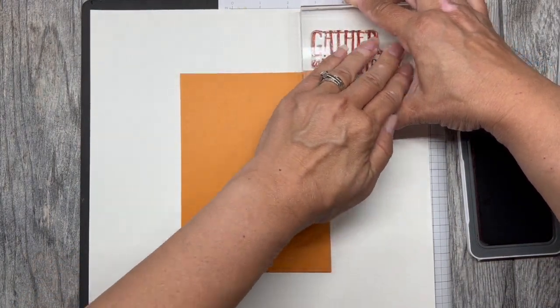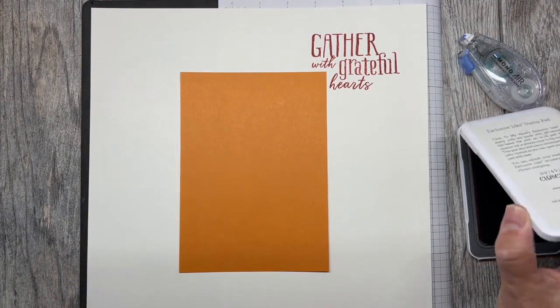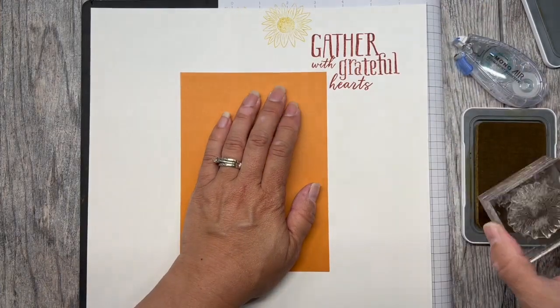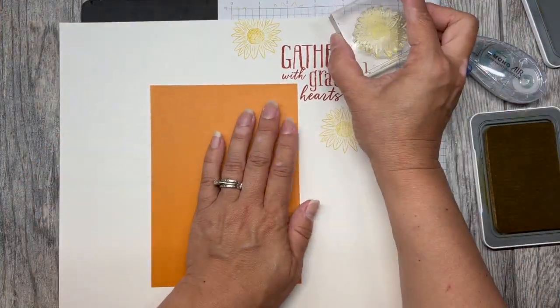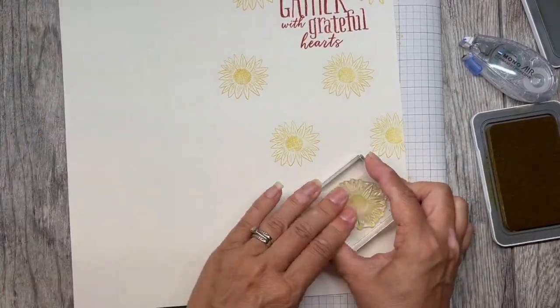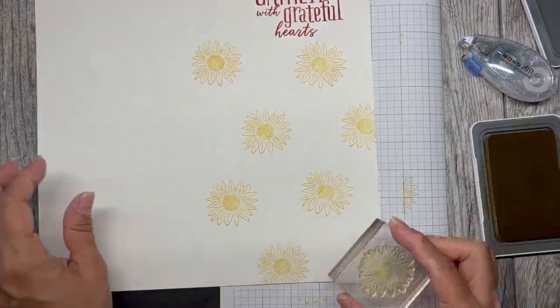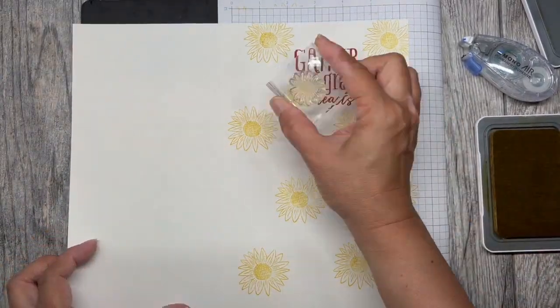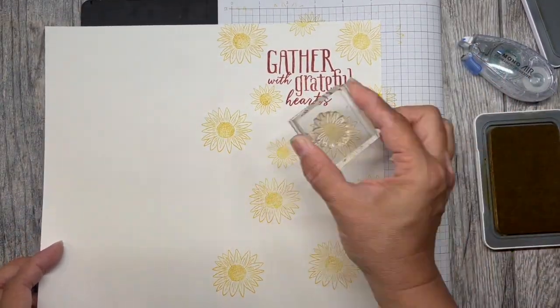Before I bring in my next image, which is a sunflower stamp, I will randomly stamp around my photo mat and my sentiment. Make sure that as you're stamping you are stamping off of the page to give a little bit of flow to your layout.